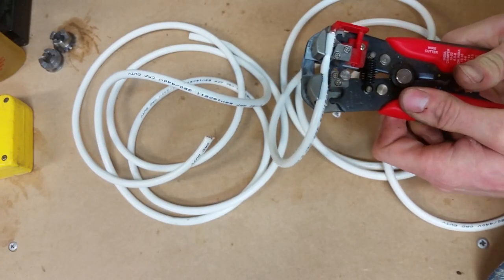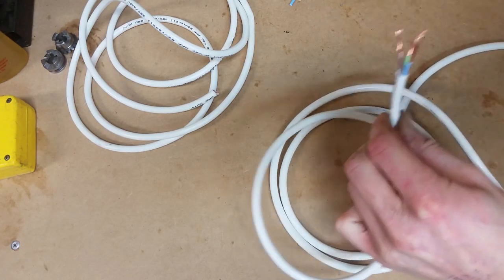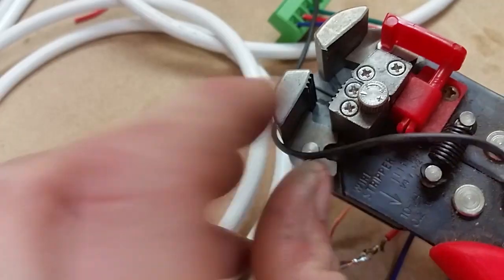Probably won't be able to strip this stuff... nope, success. To save confusion when wiring up the stepper motor, I'm splicing matching colours at each end of the cables.